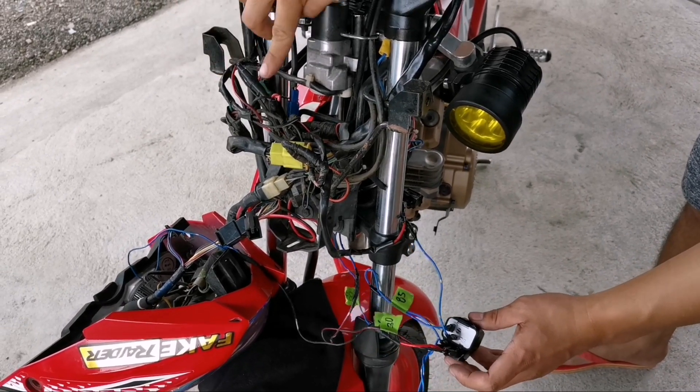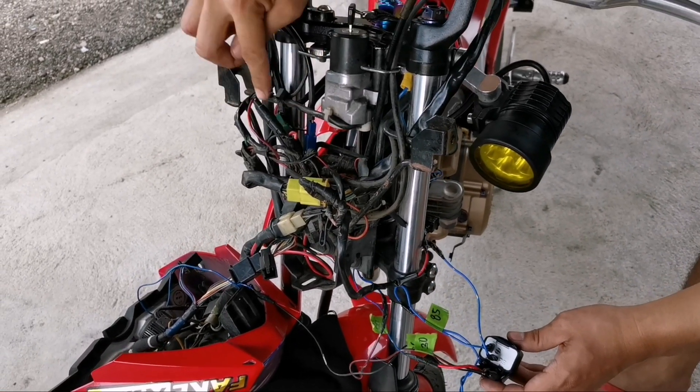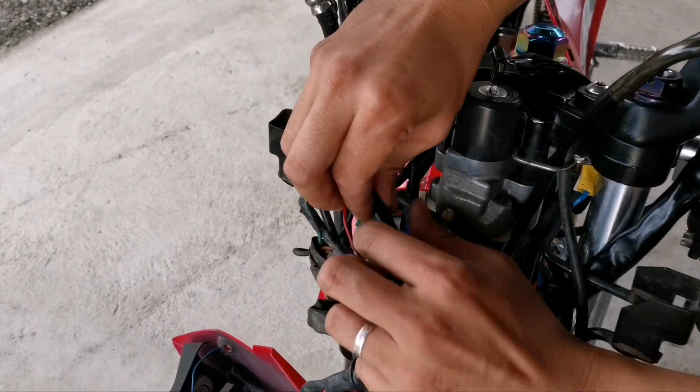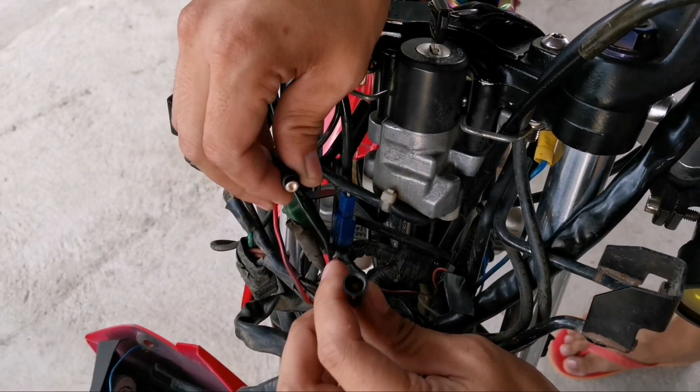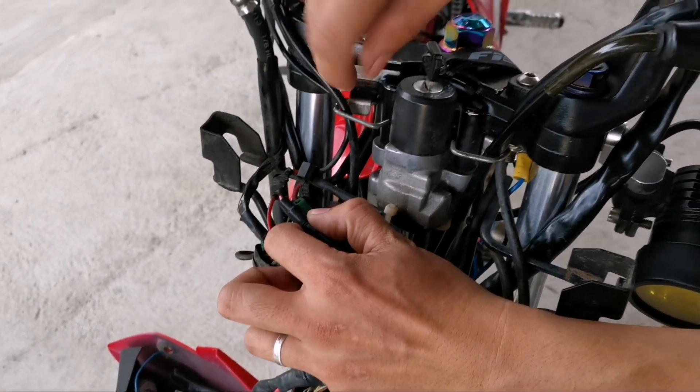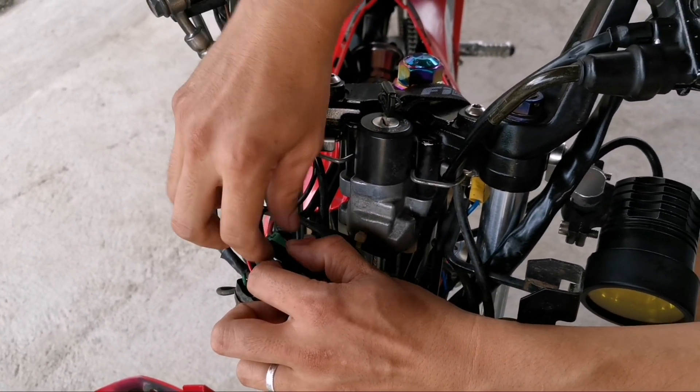Mas maganda merong kayong fuse — parasite. Ito yung fuse niya, ito yung positive. Pinaka positive dito yung sa ignition. Pag na-on nyo ito, maguburo ito.